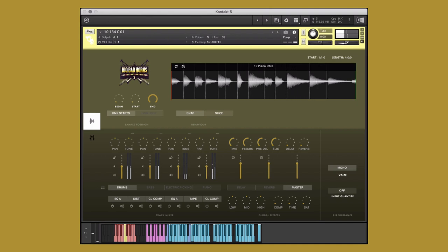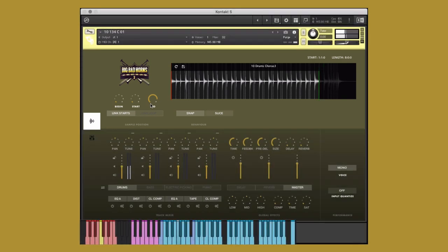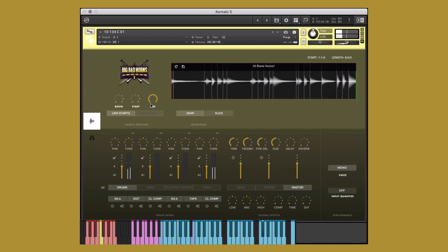My favorite drum performance is from Chorus 3. However, it's ten bars long while most of the other elements are four or eight. Because of that, I'll shorten the performance so it fits with our other instruments. Now, let's mix in the piano from verse 1. Lastly, I'll finish it off with the bass, electric picking, and trombones from Chorus 2.